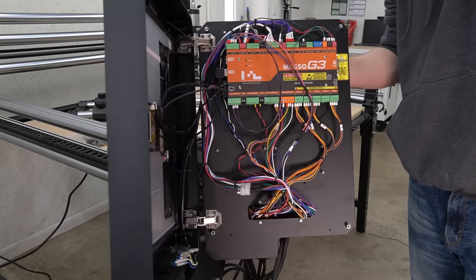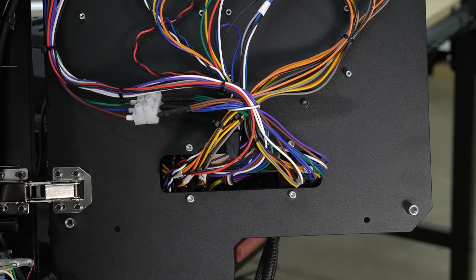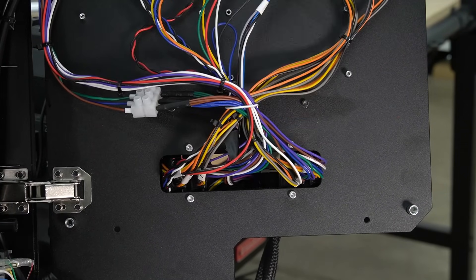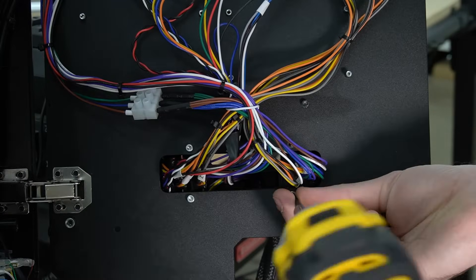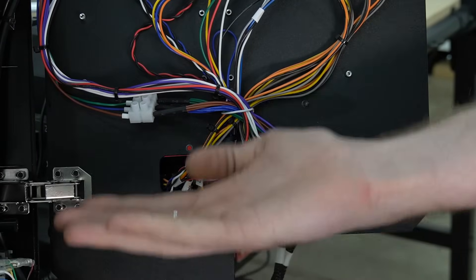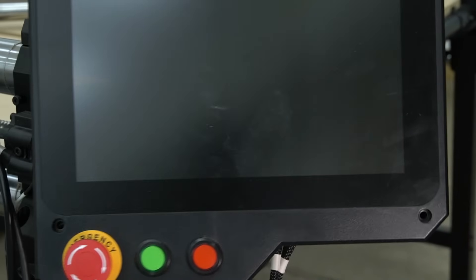With those bolts removed, the Masso will open up like a book. Inside of the Masso, we'll see a hole near the bottom with four bolts. These hold the back bracket that holds all of the wire connections in place. Use a 2.5mm hex key to remove these bolts, freeing that bracket from the back of the Masso.